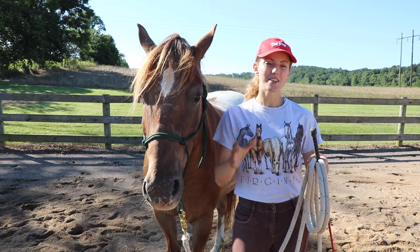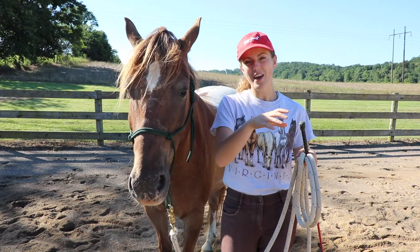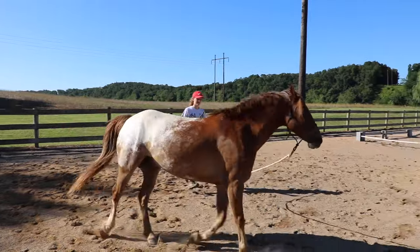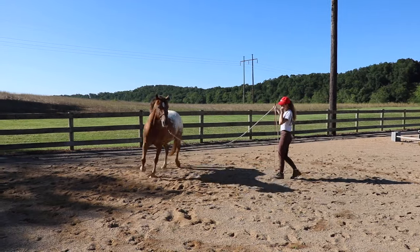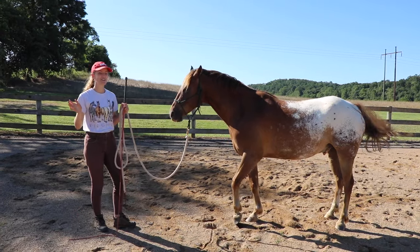Ideally I want a horse that can trot on a loose line around me, not test the boundaries, but also respect my space and not try to cut in and run me over.